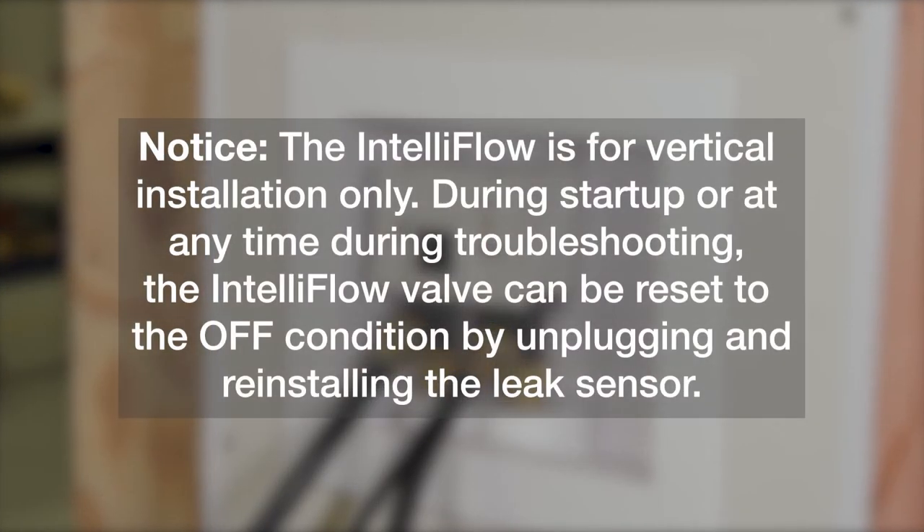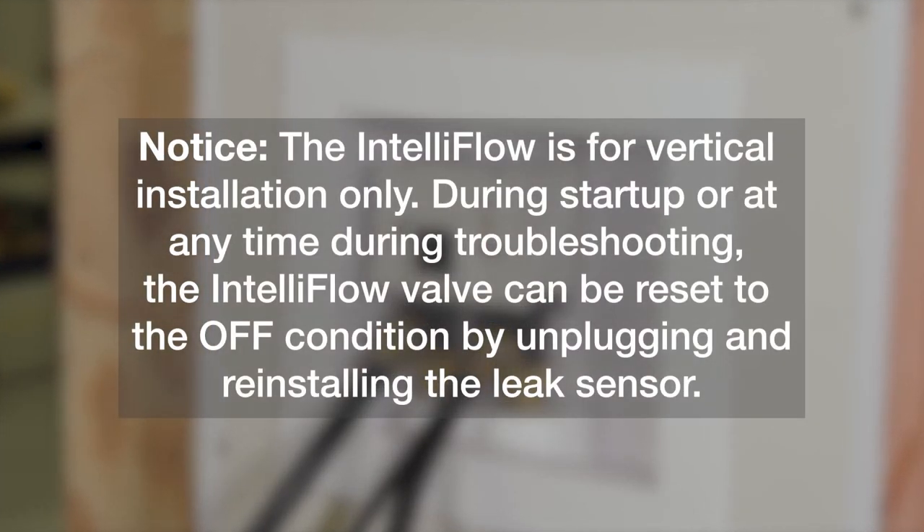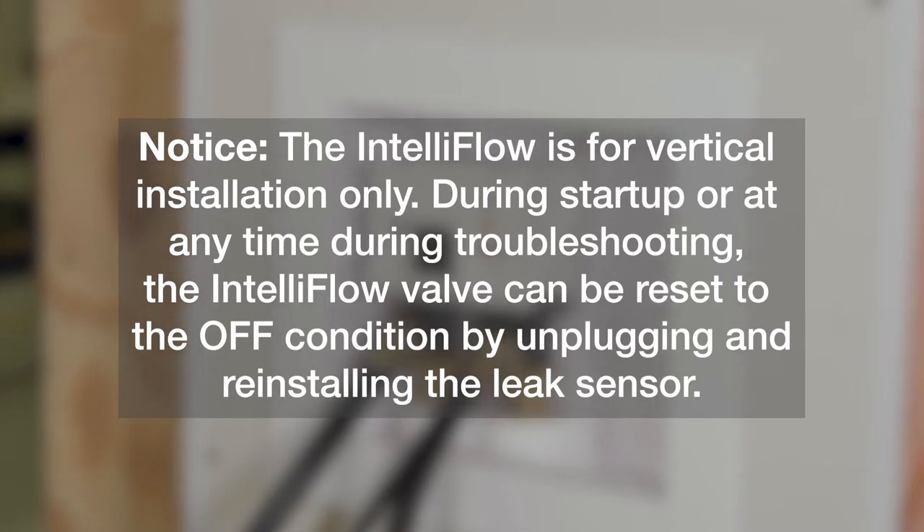Notice: the IntelliFlow is for vertical installation only. During startup, or at any time during troubleshooting, the IntelliFlow can be reset to the off condition by unplugging and reinstalling the leak sensor.